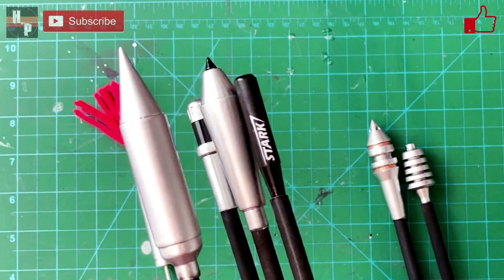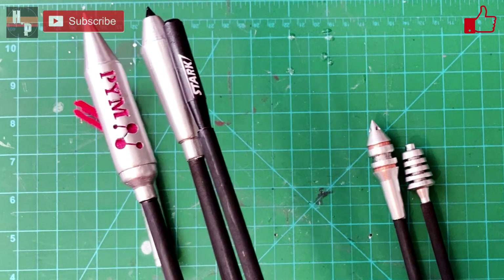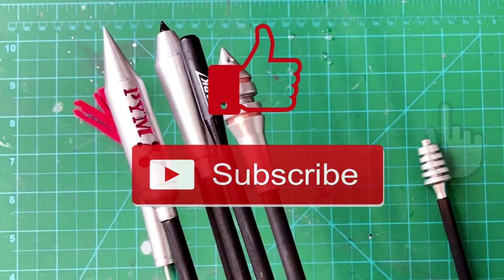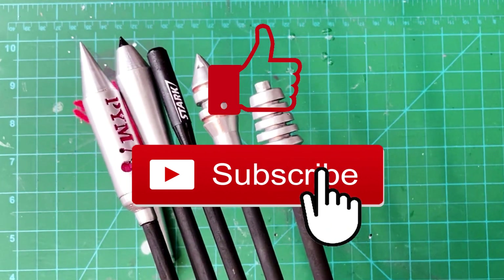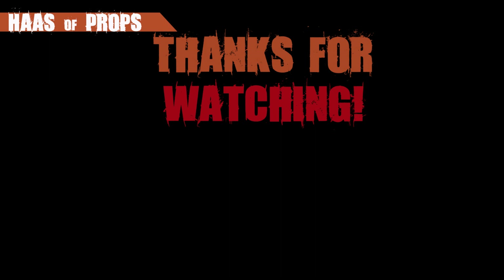Go ahead and give this build a shot. It's pretty easy and the files are free. If you are enjoying these videos, be sure to give them a thumbs up and subscribe. And remember, if you are building any of my builds or using any of my templates, feel free to tag me at House of Props on Instagram, Twitter, and TikTok, because I would really like to see your fantastic work. Thank you for watching, and I'll see you next time.